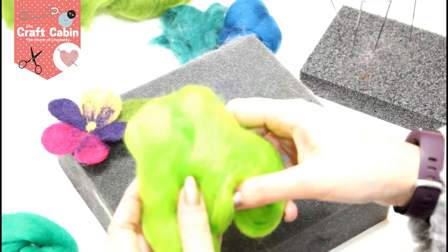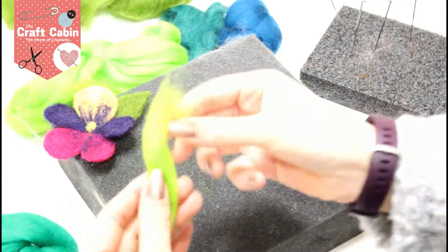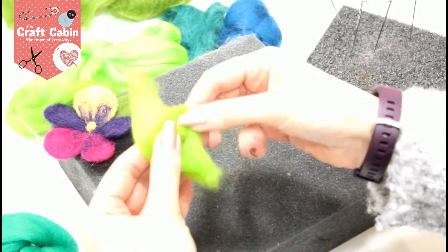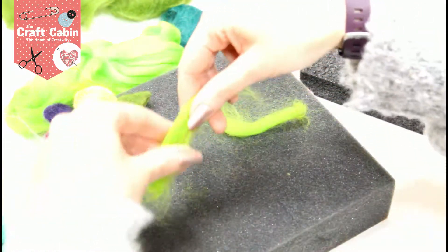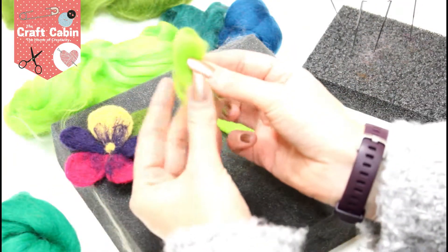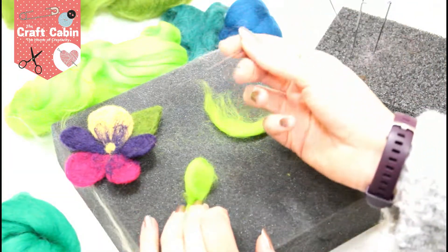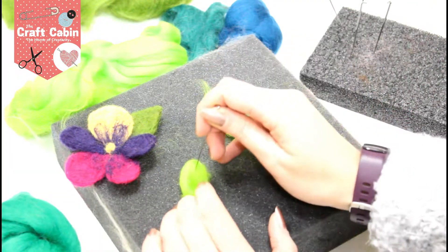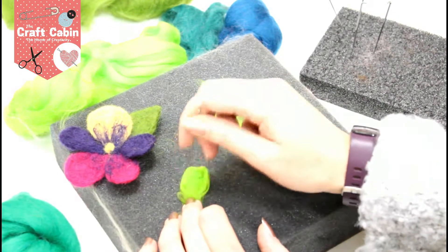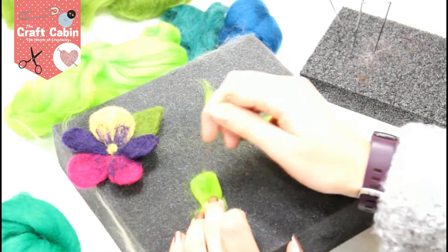This first color is lime green. I'm going to tear off some — never cut your roving, always tear, because it leaves these lovely wispy ends. Take a little bit, thin it down slightly, and that's a good length. To get a curved effect, I'll bring the roving around in a little curve. Keep your needle going as straight down as possible or they will break.